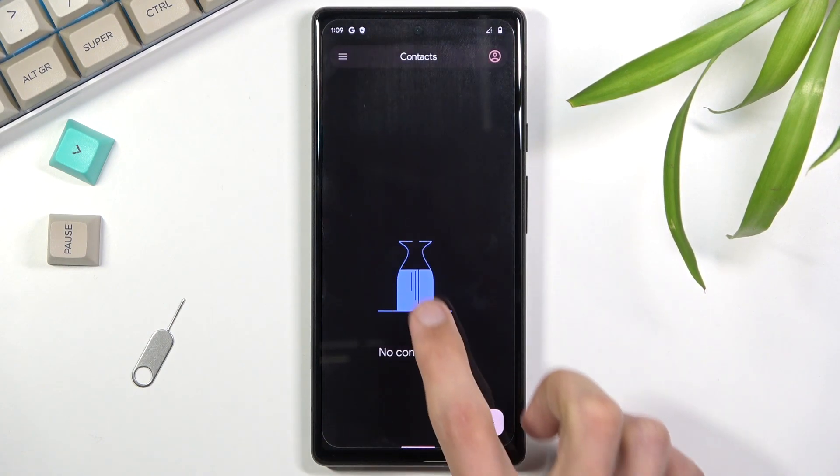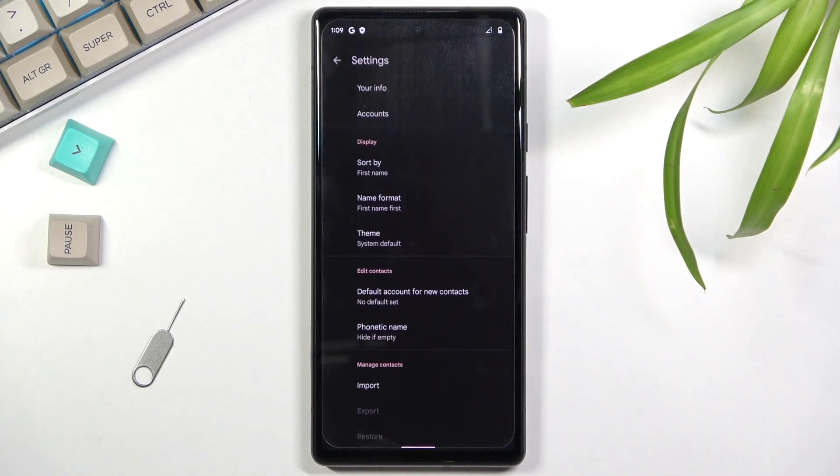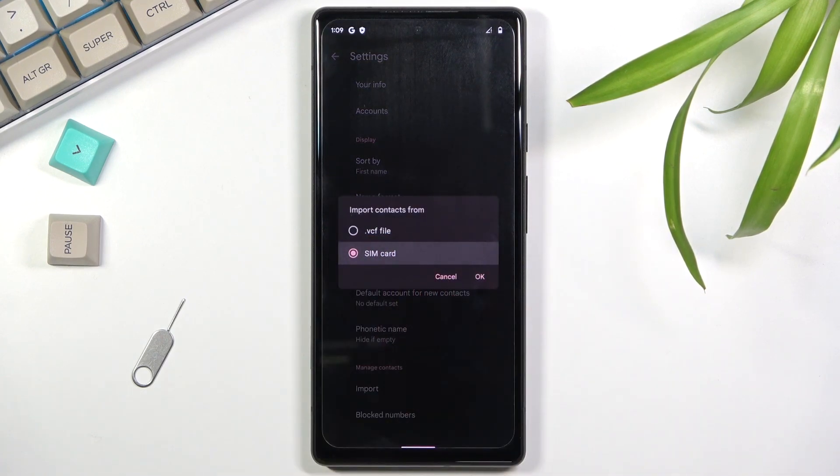Skip signing in, then tap on the three bars right in the corner and select Settings. At the bottom of the settings you will see the import option, and in here you want to select that you want to import your contacts from the SIM card.